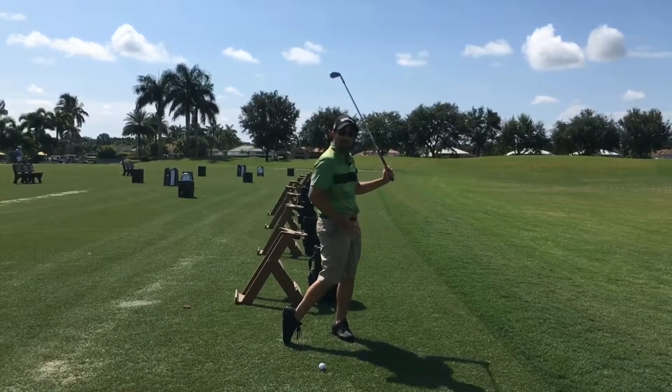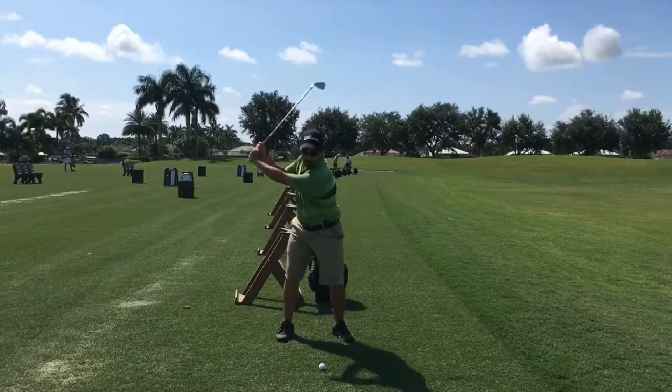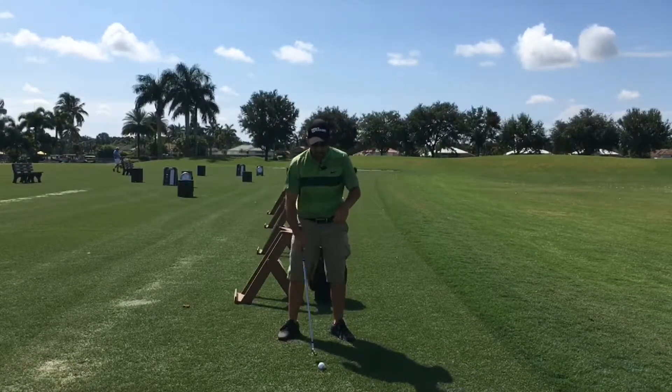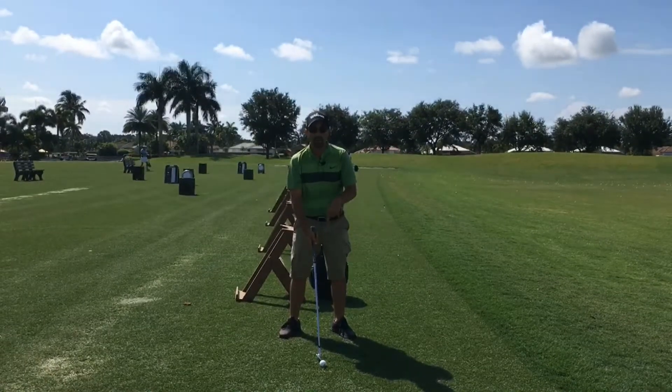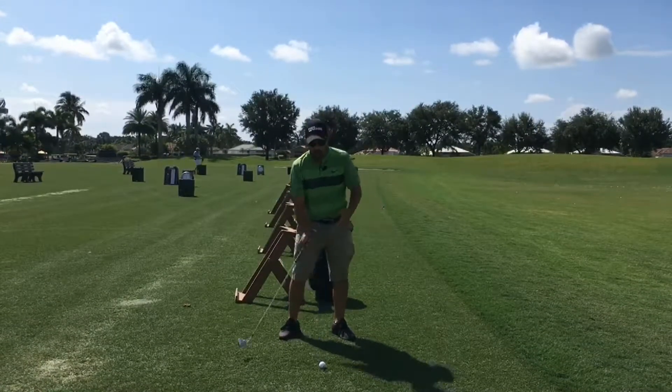Then I'm going to swing through, because now my weight is forward. Once I press down, my weight is moving forward. Top of my swing, press down, swing through. You'll notice that all of a sudden my club is hitting the ground in the appropriate spot and I'm following through and getting through the shot versus hanging back.